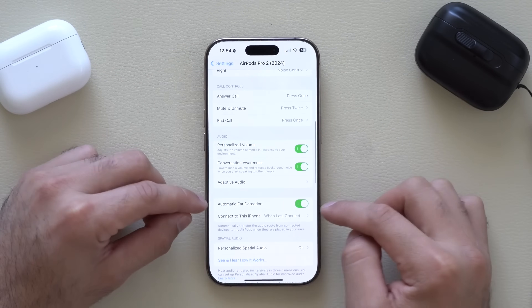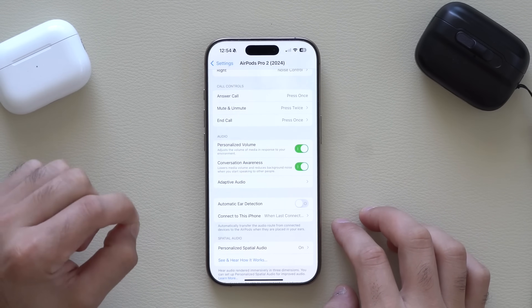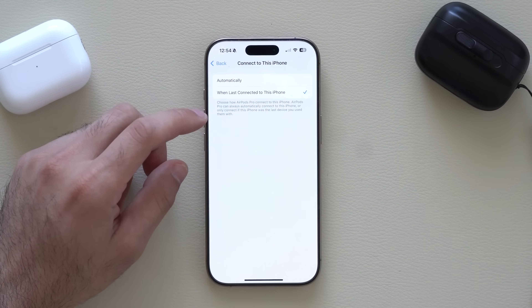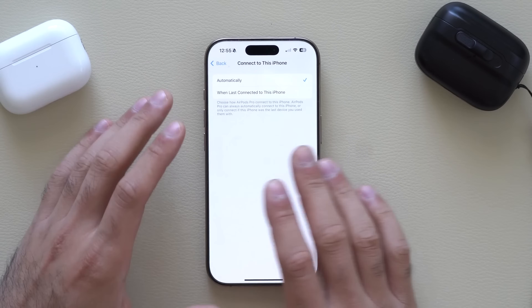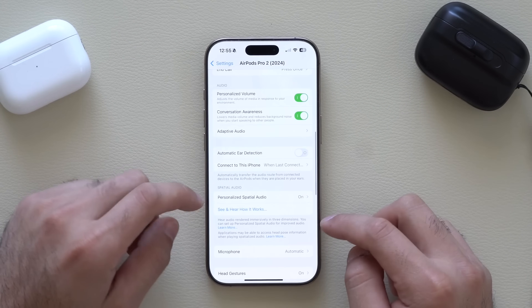Automatic Ear Detection is good to disable if you don't like how removing an earbud automatically pauses media — disabling it means your media will continue playing. Where it says Connected to This iPhone, if you select Last Connected to This iPhone, it won't automatically switch to another nearby Apple device. But if you like to switch seamlessly between your Mac or iPad, select Automatic.